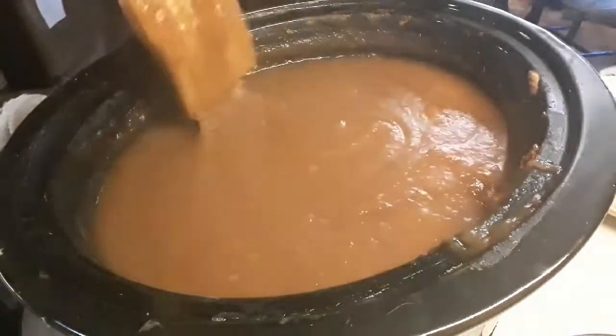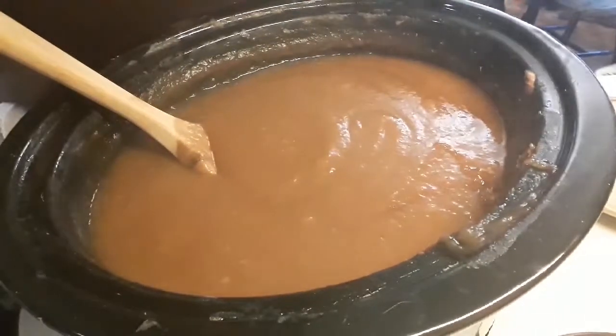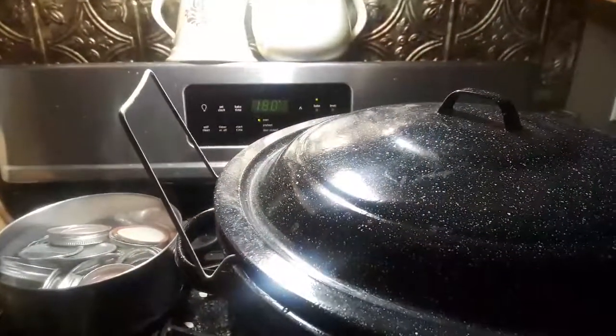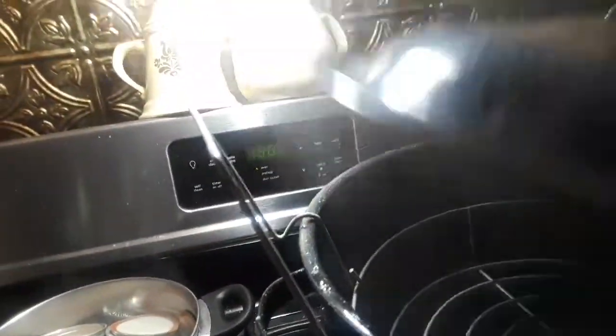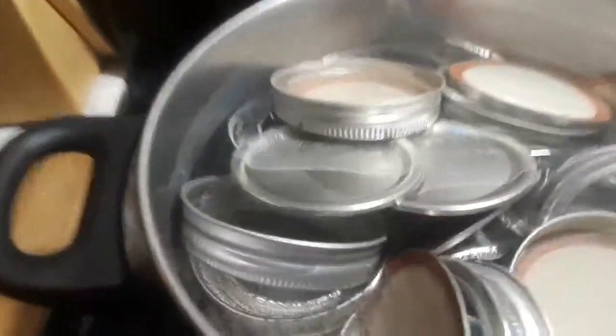We're ready to can. I have the canner already ready to go. I have the lids ready to go and then I have my jars all nice and heated up at 180, so I'm ready.